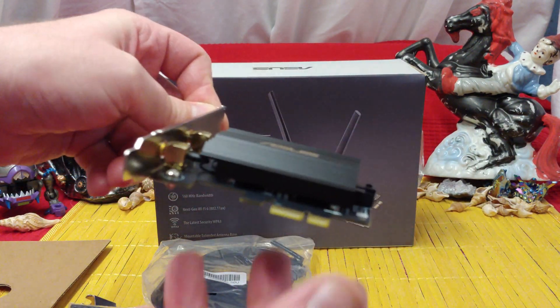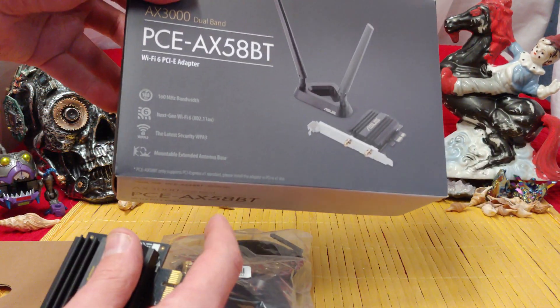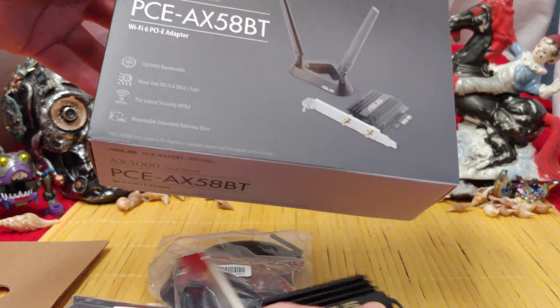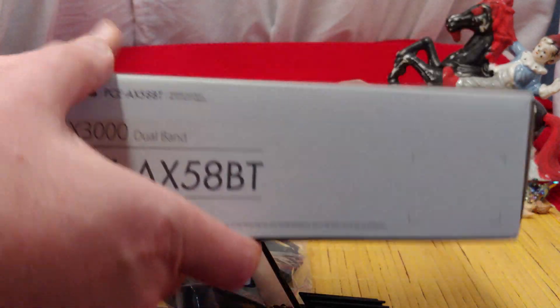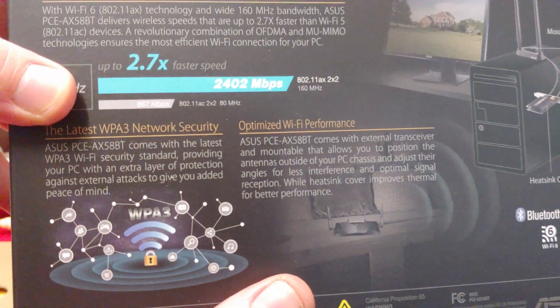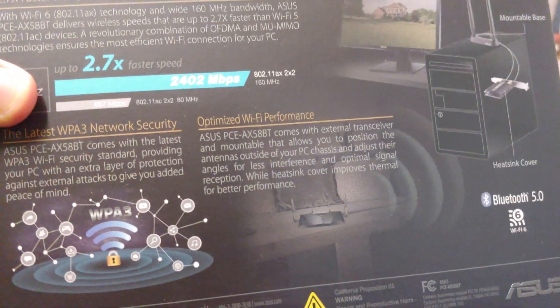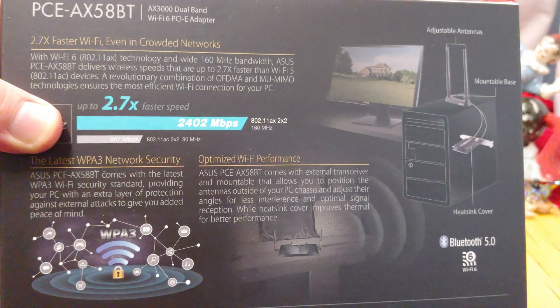Let's slam this thing into a unit and give it a test and see how fast it goes. It claims it can go really, really fast, but these things usually go about one-tenth of the speed that it claims. There's no way we're getting that claimed speed, but we might get one-tenth of it.